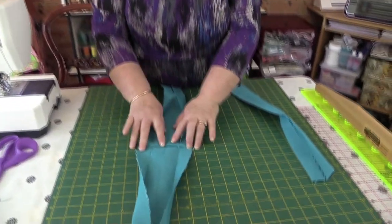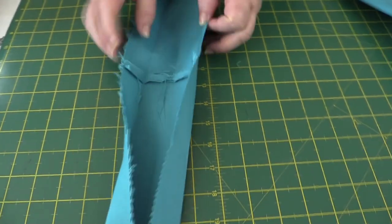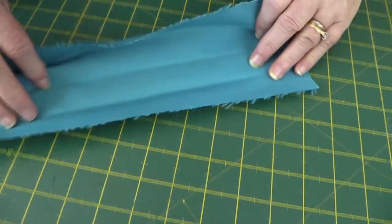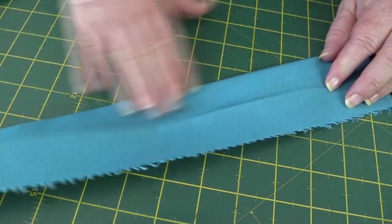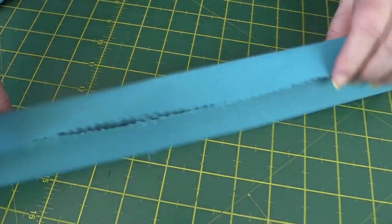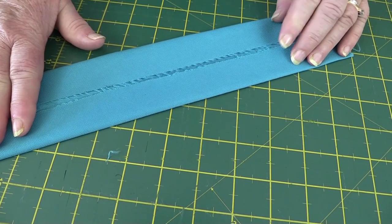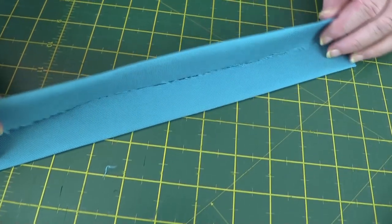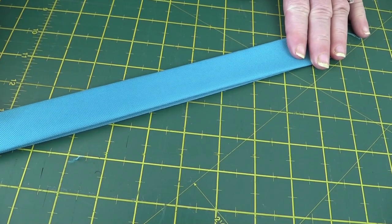I've made a start on my handles. I've joined the two strips together with a quarter-inch seam and pressed it open. Then we take the two ends, fold the two sides together and put a nice crisp press mark down the centre, open them up, bring the sides in and press them again. The next thing is to bring these two sides together so they meet and that's going to form our handle.